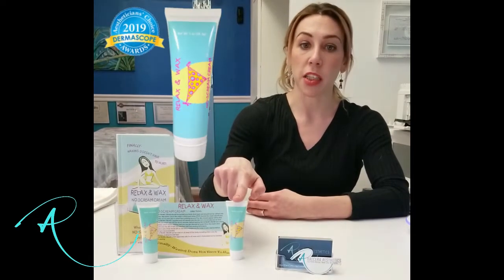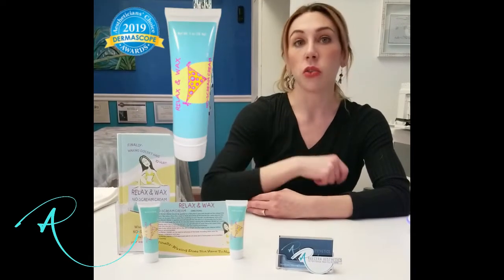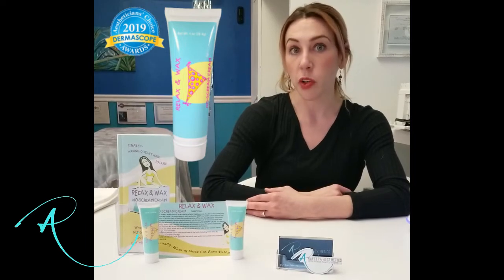If pain really is a deterrent, you can apply No-Scream Cream about 45 minutes before the service. This is a 20% benzocaine formulation from Relax & Wax creator Deborah Mehar that is specifically intended to take the ouch out of waxing.